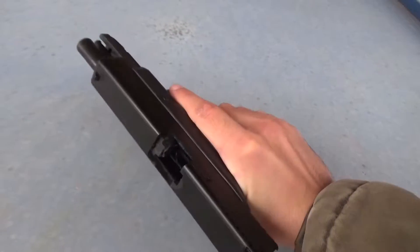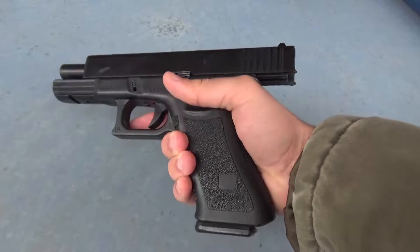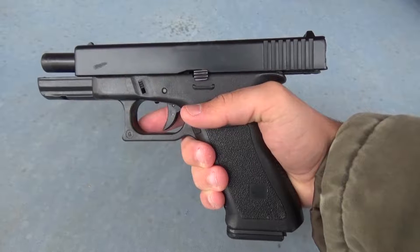Hi there! I wanted to do this video for quite some time but I postponed it because I'm a lazy person. As you know, I tried to blow up my already broken Glock. It is still good in some way or another.